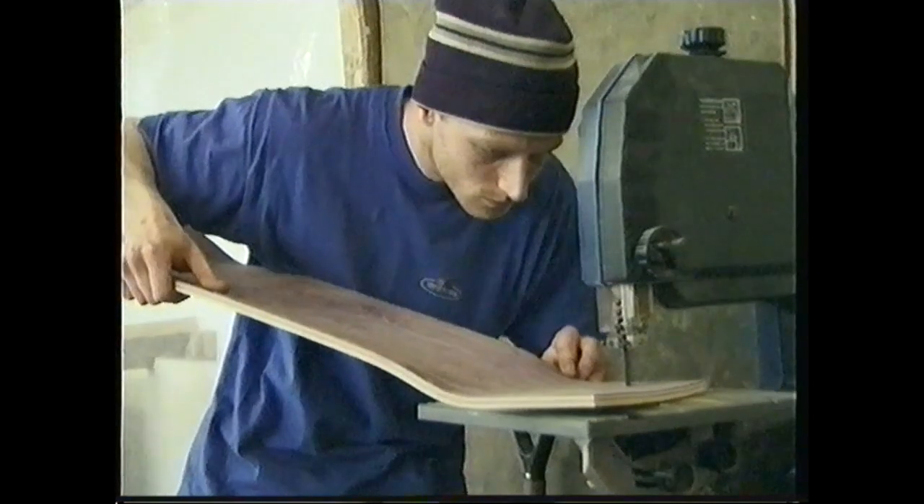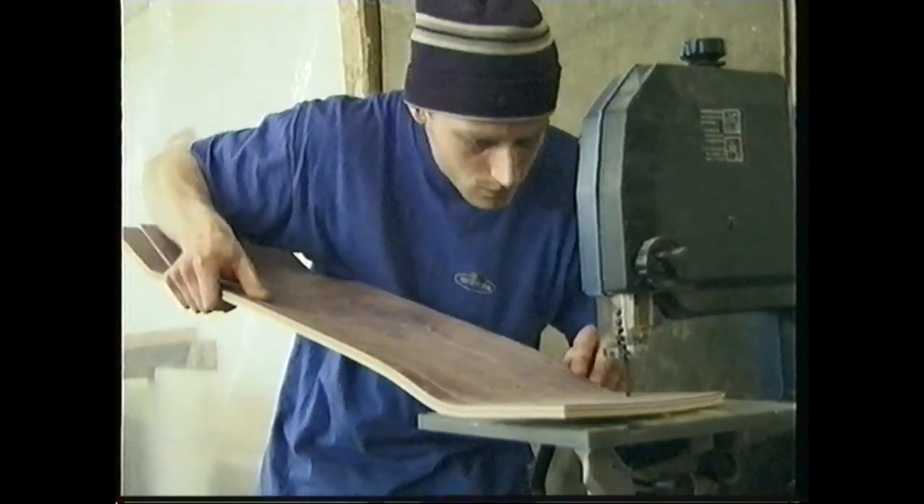Three or four years ago we first had the idea. We thought we could actually do it as a business. People just can't believe that you're actually making a board. It's been the American magic wand around for many a year, and we're just trying to break some of those myths and show that we can make a good board.